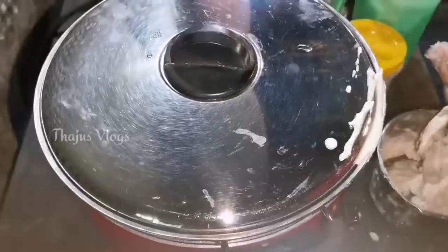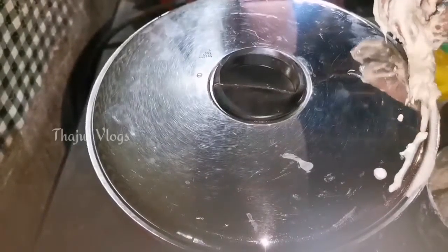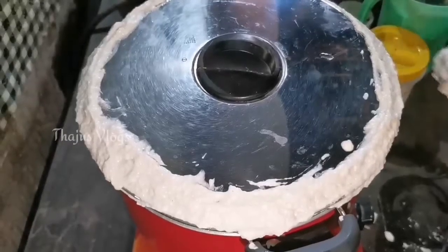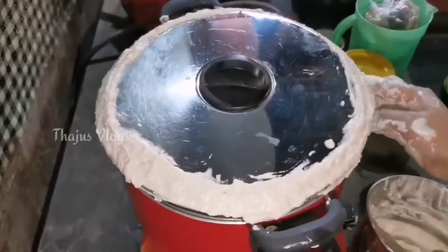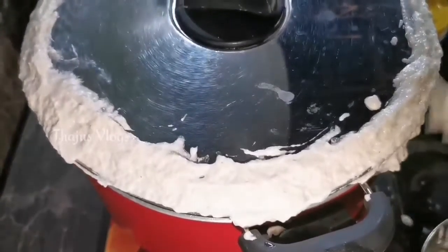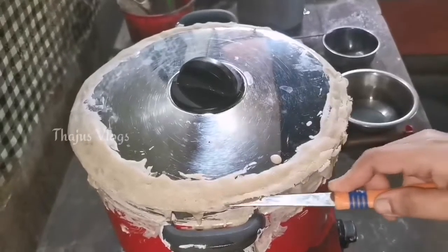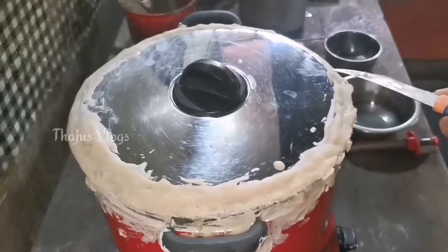I am going to cover it and then open it to check.